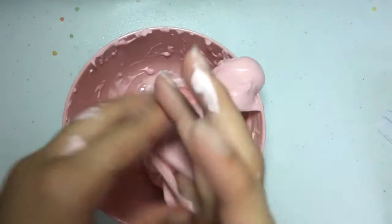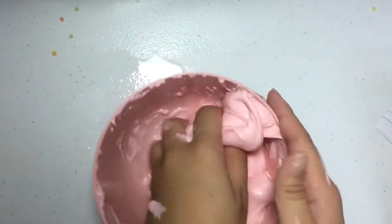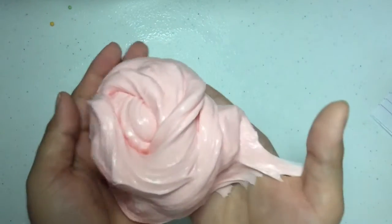At first it will turn out really thick, hard, and rubbery, but that's normal. Just knead it and play with it, and later on it should turn into this really nice thick cream cheese-like slime, like here. That is it for this cream cheese slime video, I hope you guys enjoyed!